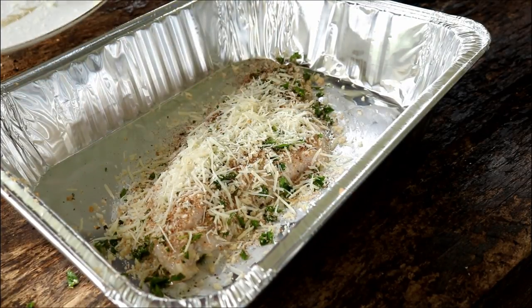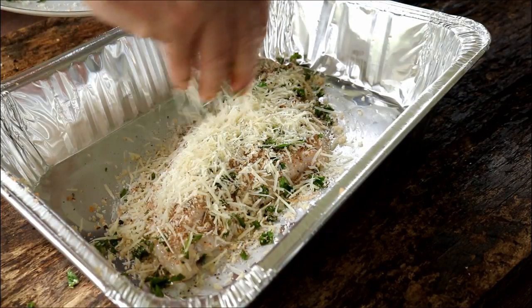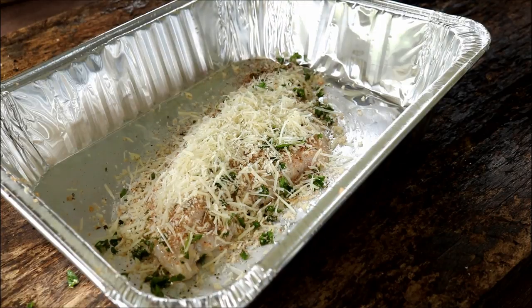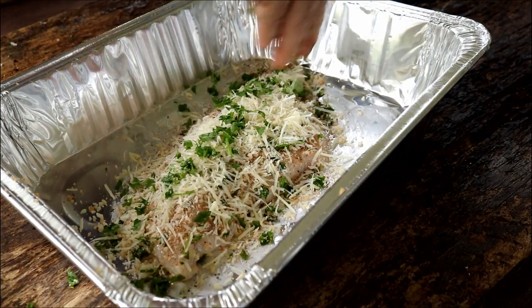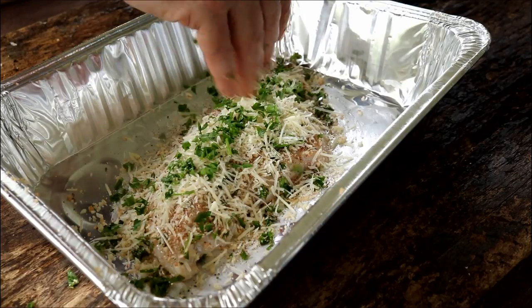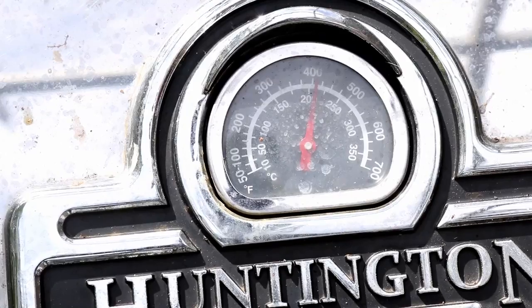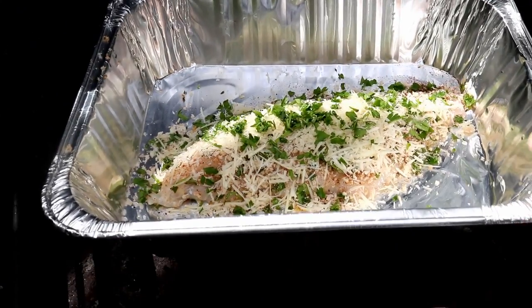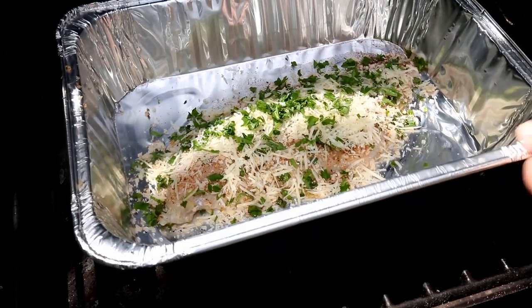It's looking good already. The last thing we'll do is take the rest of that parsley — I split it about half, maybe a third, just done by eye. Now let's get this over to the grill. We've got our grill temperature set at 400 degrees. We're going to put our fish in here, and I'm thinking it's going to take right around 20 minutes at 400 degrees.